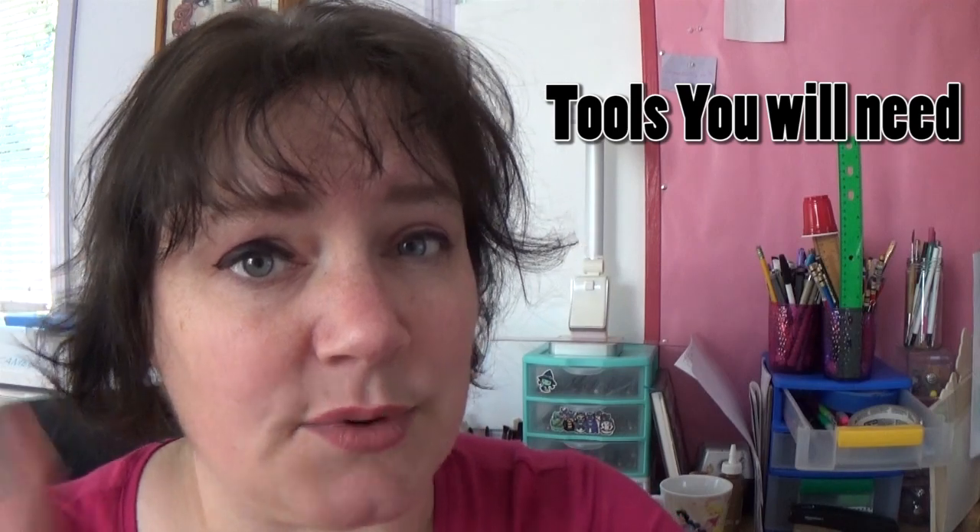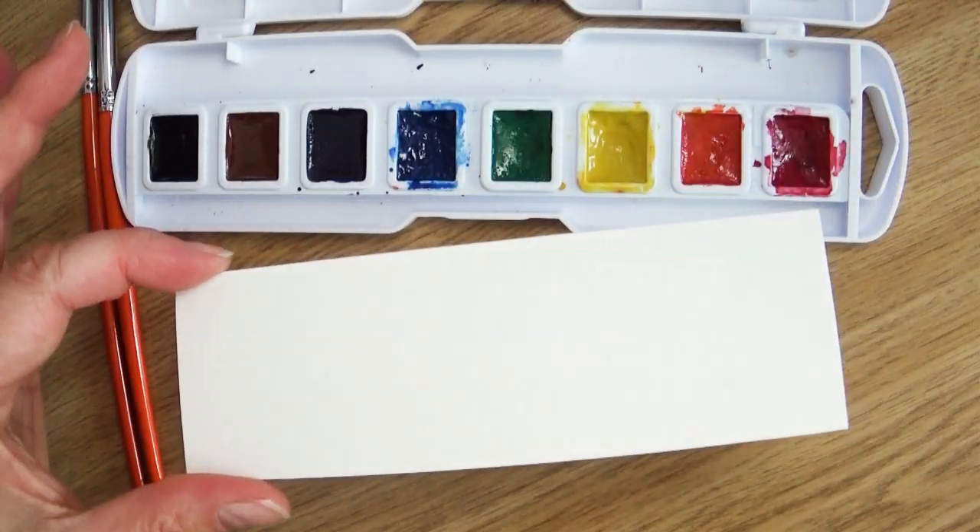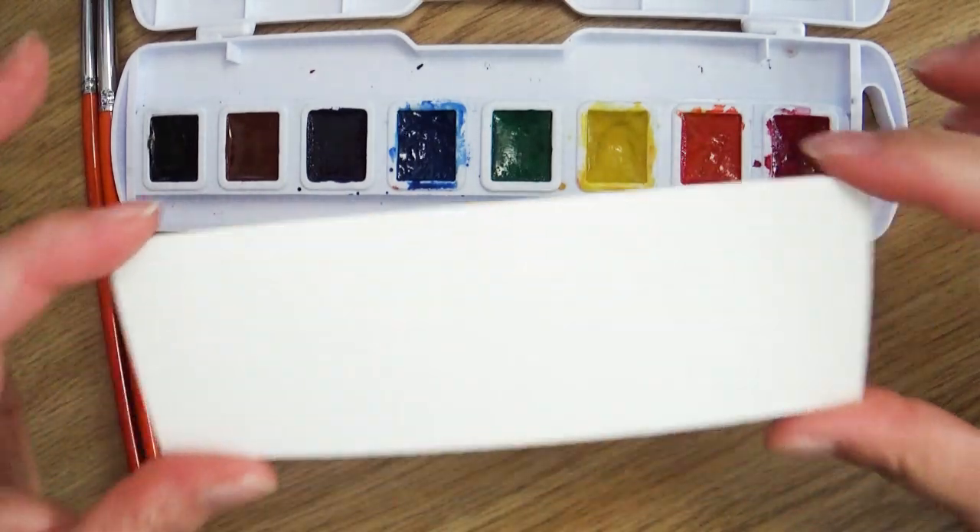Whether you're a seasoned watercolorist or a brand new beginner, this is a fun project. I'm going to show you how easy this is to do. A couple of different things you will need: one is watercolor paper, and I would suggest getting a nice brand. I use Canson watercolor paper — it's fairly inexpensive in the realm of watercolor paper. I'm using a 9 by 12 size, cut up into little strips. I did about 6 by 2 for most of my bookmarks, so I get 12 bookmarks on one piece of paper.